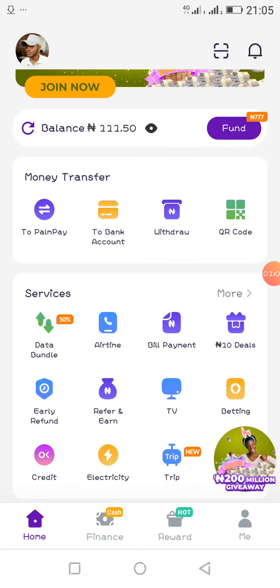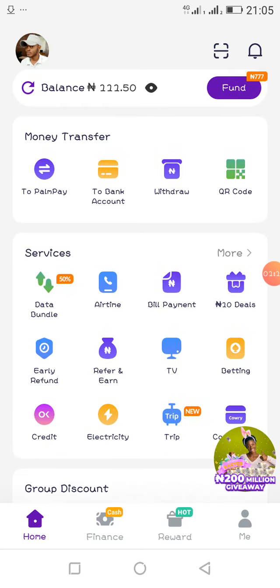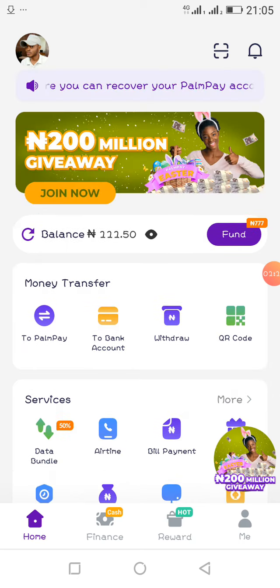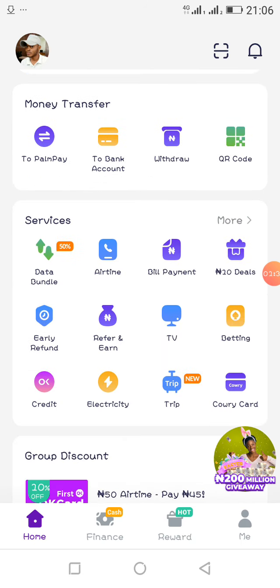Let's quickly go into it. The amazing application here is called PalmPay. I know a lot of you might have heard of PalmPay, and a few of you might have given it a try and got to understand its full features. PalmPay is an application that will allow you to transfer funds for free.